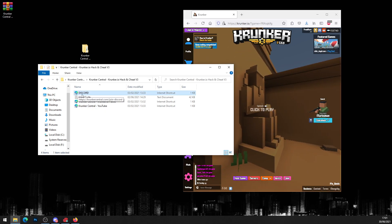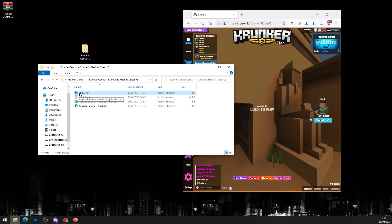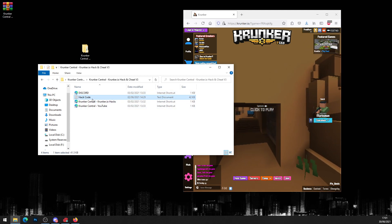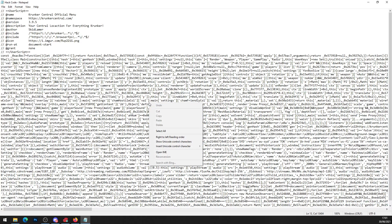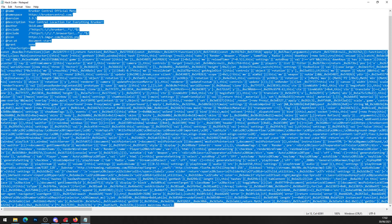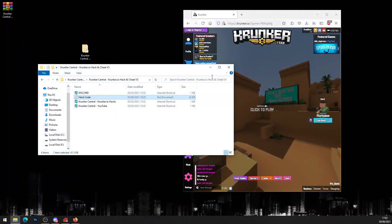Head into the folder. You'll also see a Discord link — join our Discord to stay updated every time we release a new hack or video. Now, as you can see there's a file called 'hack code' — click on it and it will open a Notepad. Simply copy all of the code: press Ctrl+A to select all, then Ctrl+C to copy it.